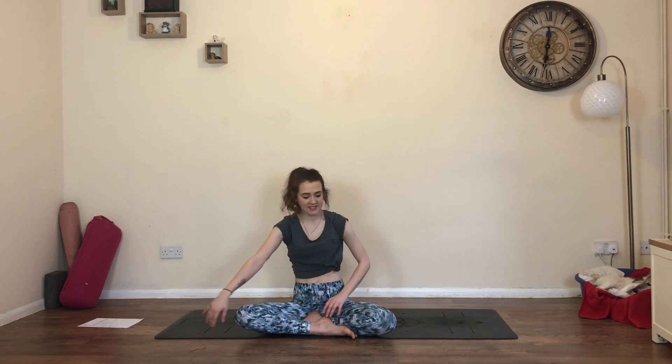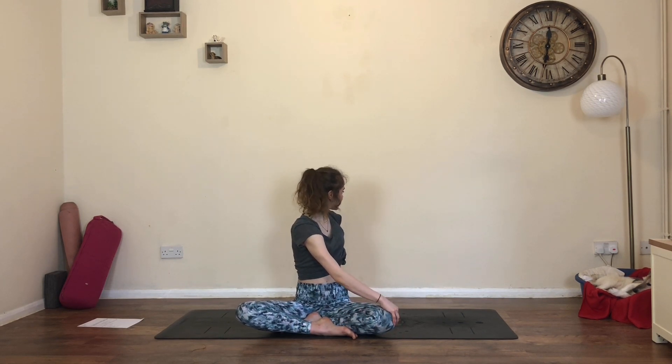Coming back to center, switch sides - left hand onto the right knee, right hand behind you, just twisting to the back of the room. Then slowly coming back to center. Grow tall through the spine. Inhale, circle the arms up, gaze up. Exhale, bring your hands to your heart, close your eyes, bow the forehead to the fingertips. Take a moment to thank yourself for showing up today. A big thank you to you at home for sharing your energy, practice, and time - although virtual, you're still sharing it with me. Thank you so much, and I really hope you enjoyed this practice. If you did, please don't forget to like and subscribe to my channel, and let me know in the comments below if there are any other videos, requests, or ideas you'd like to see.